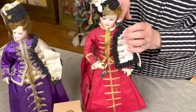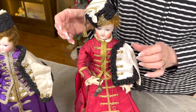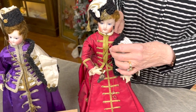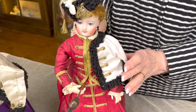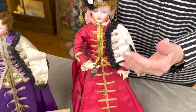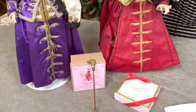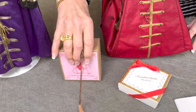We used antique soutache for this, trimmed and bound in another wider gold braid. A touch of lace to be feminine on the collar and the cuffs, and then the white jacket is just decorative — goes on the left shoulder of the doll. She's also holding her riding crop, which is appropriate for her costume.